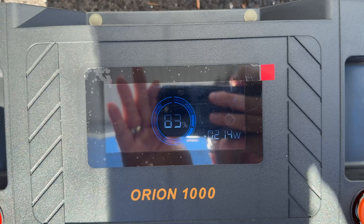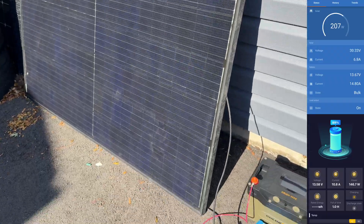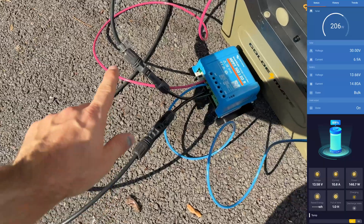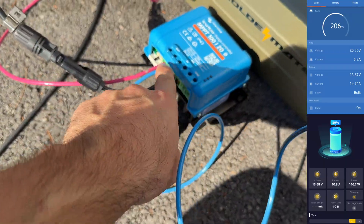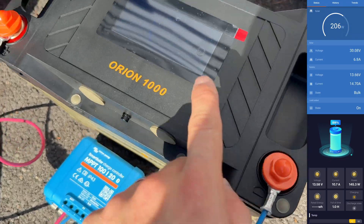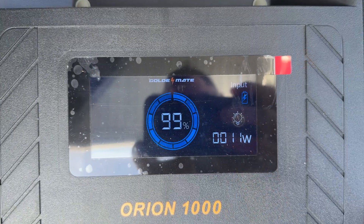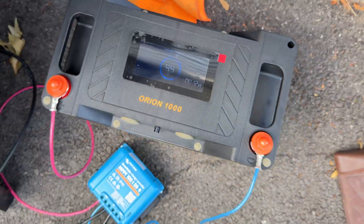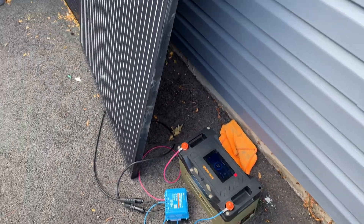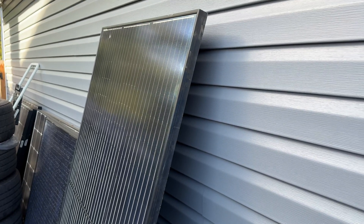The battery came with about 83% charge, so I decided to hook it up to one of the spare solar panels I had laying around and left it for the rest of the day. With one panel it would take most of the day to charge from 0 to 100, but in this case it was done in a couple of hours. This is basically trickle charging — you can easily hook up more solar panels or a 20 amp charger and get it done faster.